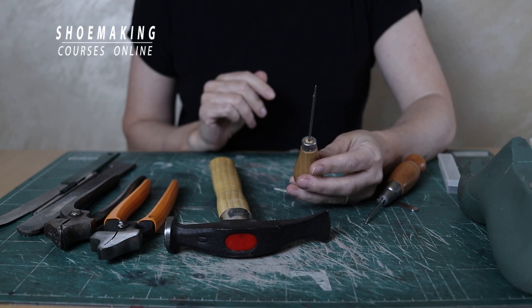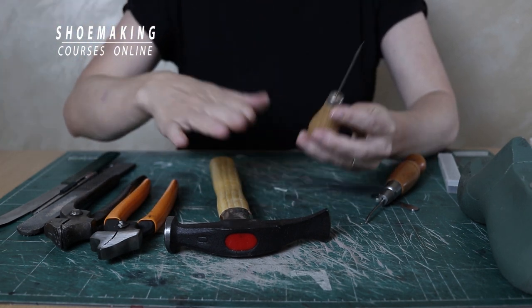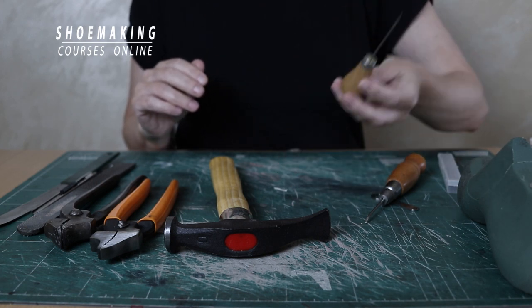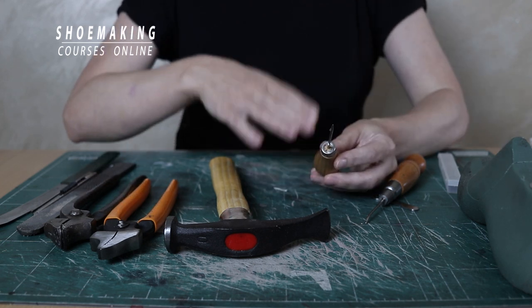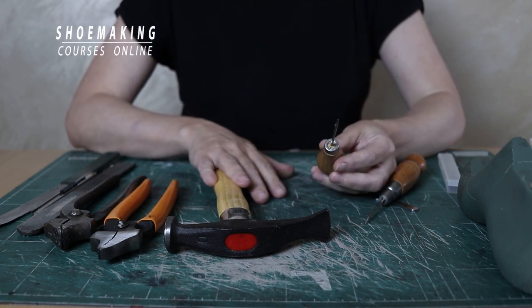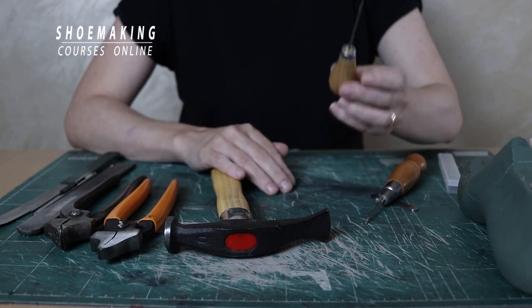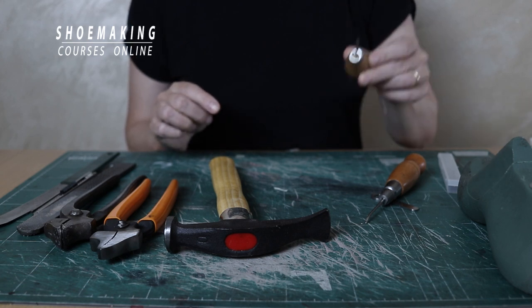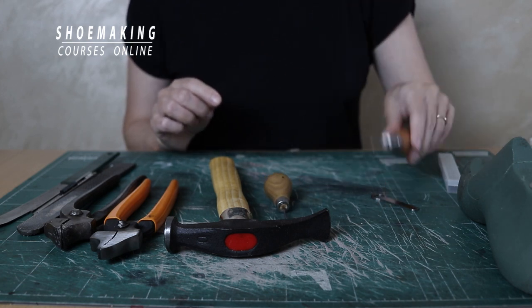Now the straight awl. We use it in pattern making to transfer important lines and points. For example, in the new Dr. Martin's course, instead of a silver pen which is sometimes difficult to find or erase, we use the tip of the awl to mark certain lines and points.